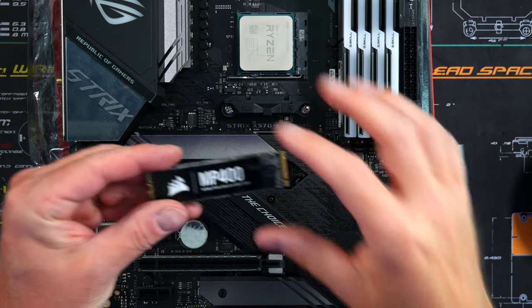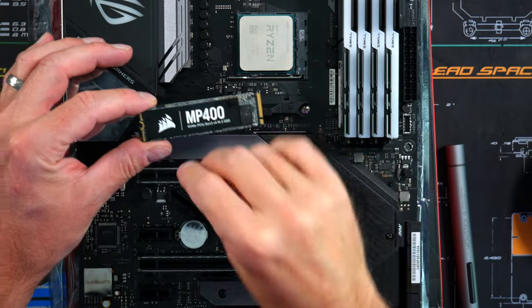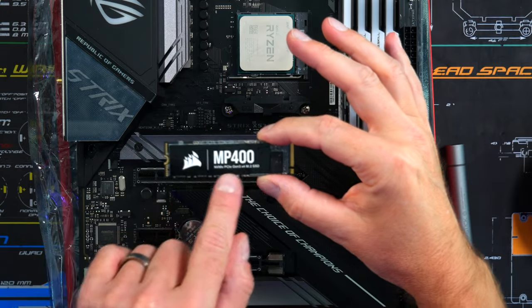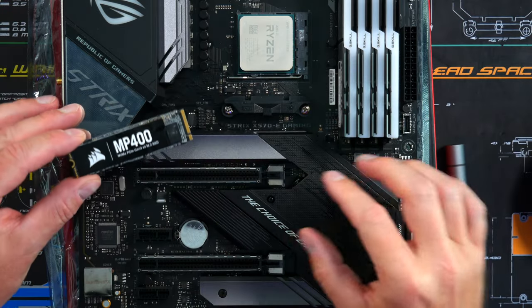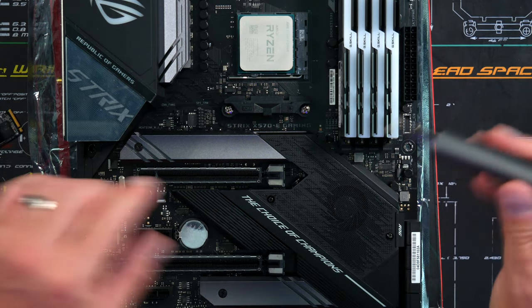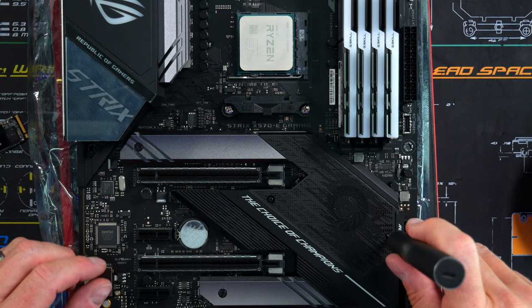Now we're going to install an NVMe SSD — the Corsair MP400 — which stores Windows, all your files, folders, and games. I'm installing this on the motherboard. If you have a different motherboard, find where your M.2 slot is. On this board I have to remove the heat shield first.